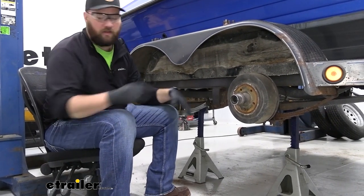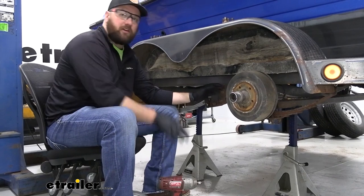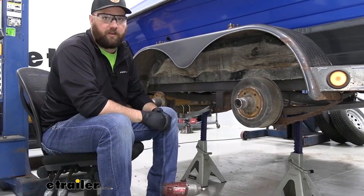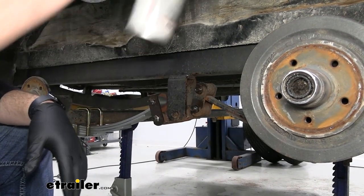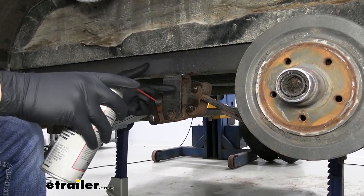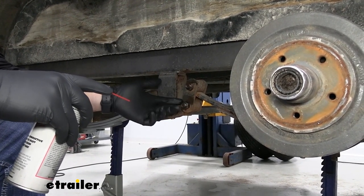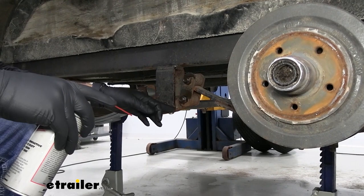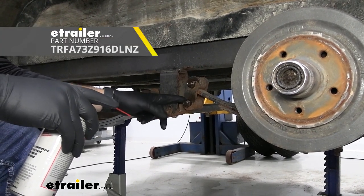To get our hardware removed we're going to use an impact — you can use a breaker bar if you're having trouble — starting with the two on the center shackle and then the one on the front. You'll want to spray a little bit of penetrating oil on your bolts and let it sit for a bit; this is going to allow it to work into the threads and help you get them off a little bit easier. Most of the time we recommend replacing these bolts because you may end up ruining them pulling them back off. There are certain bolts where the nut is designed to tear up the threads on the way in so it can't back itself off. Depending on your trailer, you may want to pick up a new set of bolts for this installation.